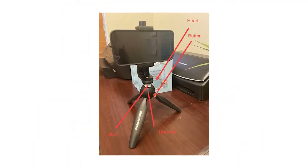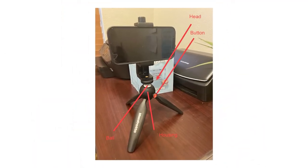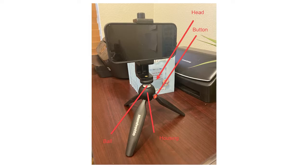For the first figure, figure 1, you want to set up the context of the invention. Show how the invention is being used. In our tripod example, show the tripod in use. This image would make a good figure 1 — it shows an iPhone camera attached to the tripod.